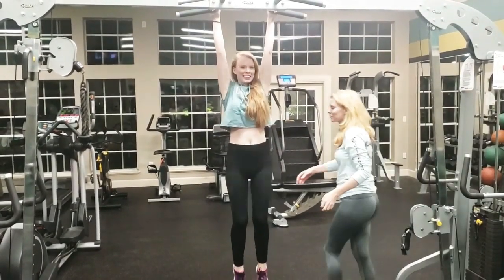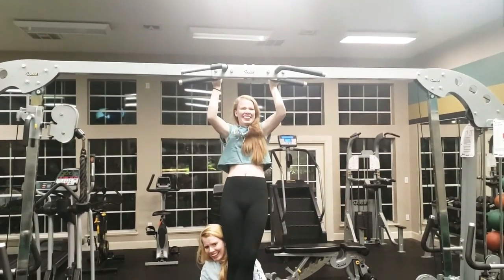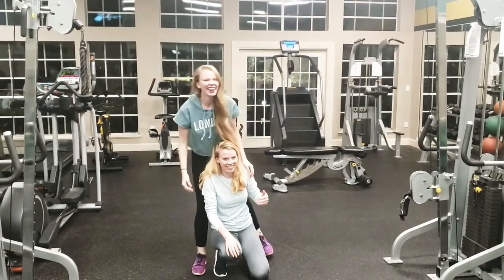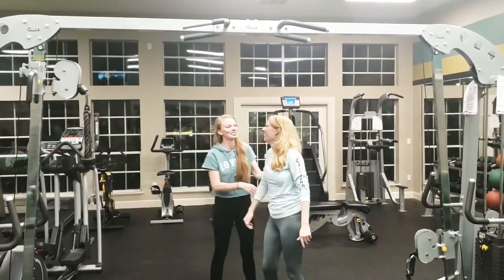Oh my god, look — let's make it look like you've done it. Ready? One, two, three. Oh my god! I don't know if that made me do it. Come on. I'll help you jump. One, two, three. Jump. One, two, three. Jump — up!